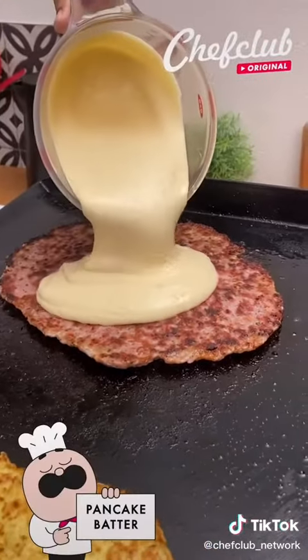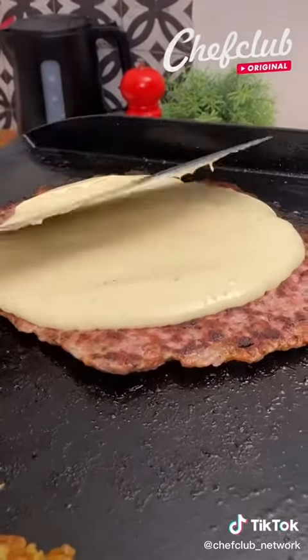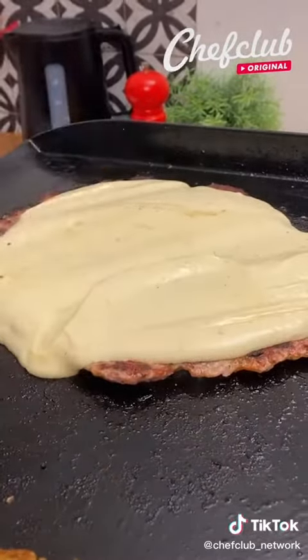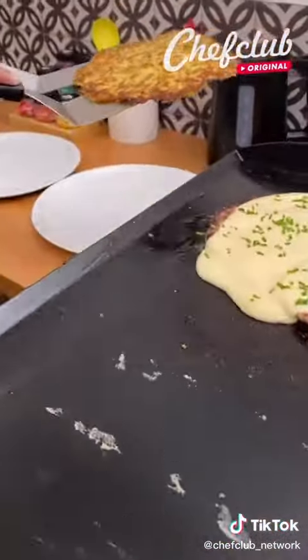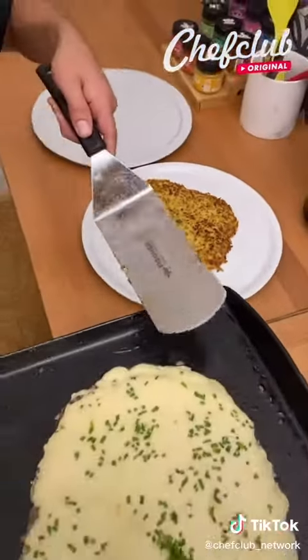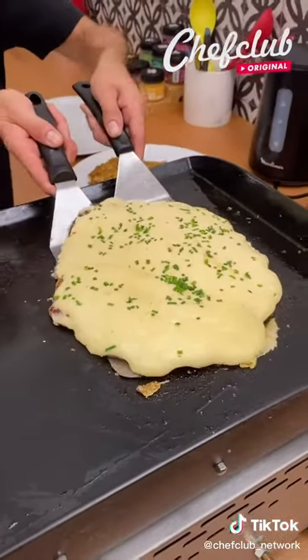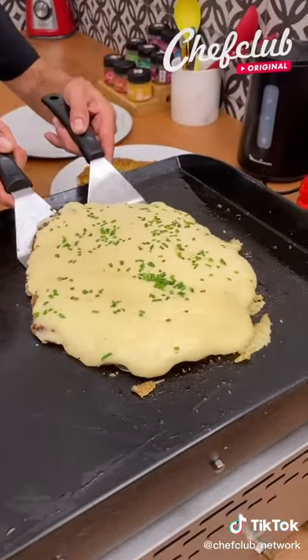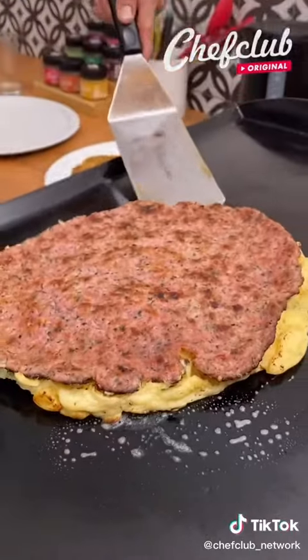Now what we're going to do is take some pancake batter. We're going to use our spatula to make sure we have it spread evenly. Get a little bit of chives, take this, set aside. Come back to our patty, we're going to give it a little flip — one, two, three, there we go. Clean that up nicely.